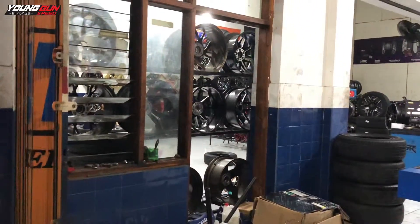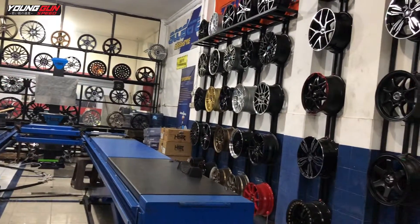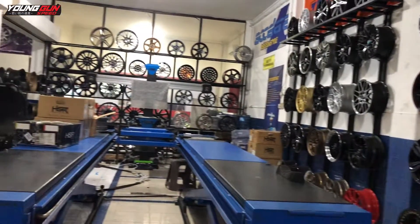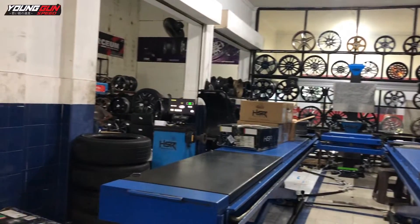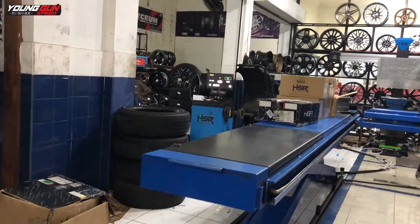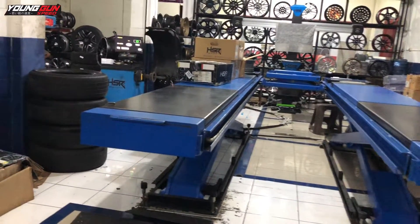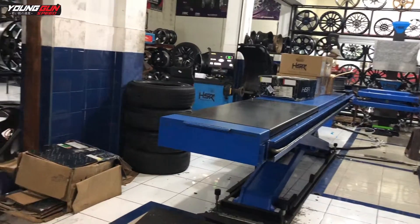Buat yang lagi nyari-nyari velg, langsung saja mampir ke toko kita. Di sini kita ada velg baru dan juga velg bekas. Kita juga ada spring 3D dan juga balancing. Atau mau ditambah velg juga bisa, langsung mampir ke toko kita. Nanti kita cek barangnya seperti apa, terus kita kasih harga yang pantas.